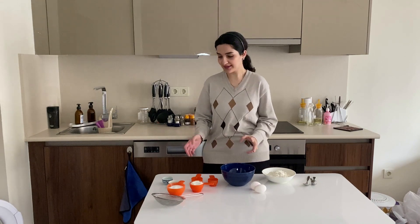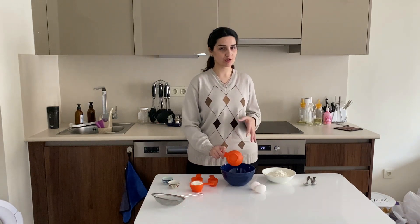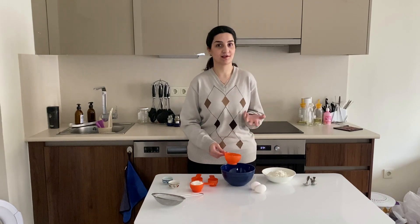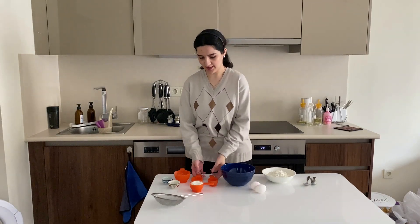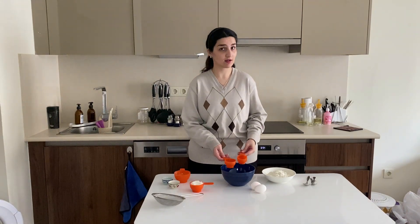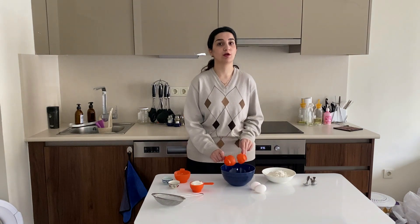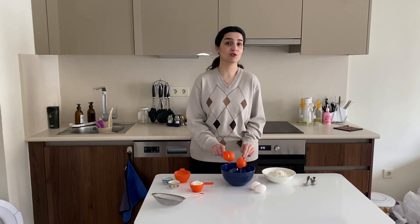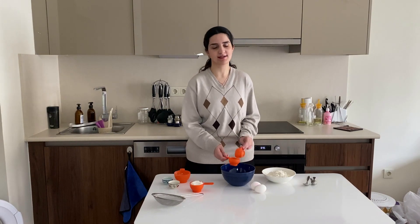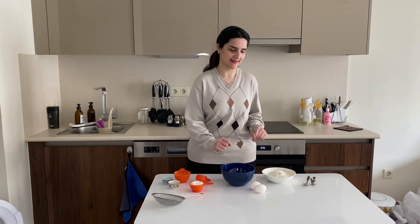Without further ado, let's make them. Here I have a cup of sugar — you can use white sugar, brown sugar, or half of each, but because these are coconut cookies and white, I'm just going to use only white. Then I'm going to add half a cup of oil. If you want it to be super delicious, you can use coconut oil, which will give it a very nice and delicate taste. And to that I'm going to add two eggs.